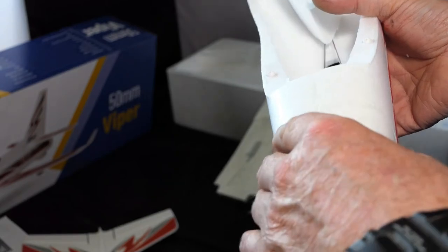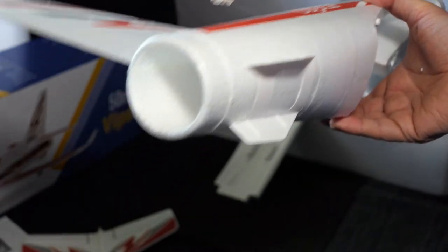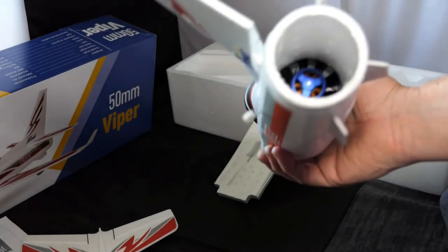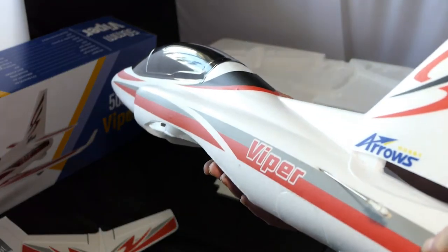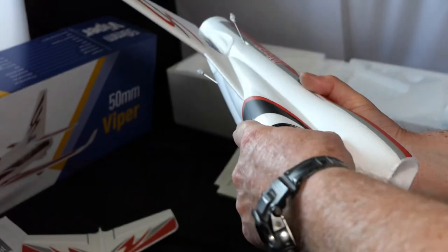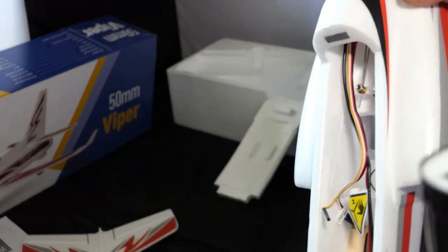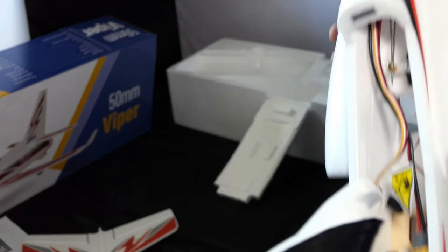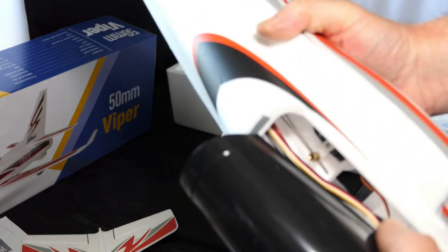This is where the EDF goes — already glued in by the look of it. There are plastic fins on the underside for stability. And there's the fan unit — 12 blades. The hatch just lifts off; there's a strong magnet on the back that I could feel as I was pulling it, and a tongue and groove on the front. So tongue and groove at the front, magnet at the back.